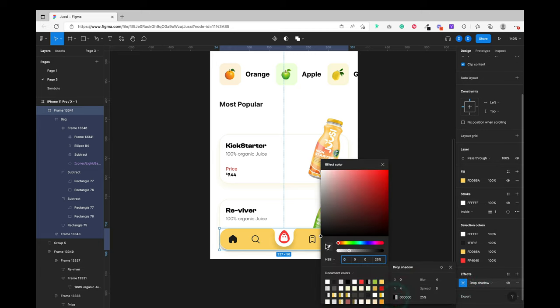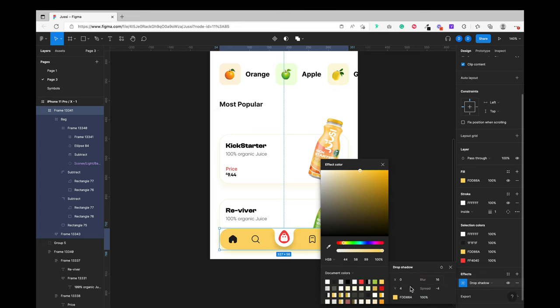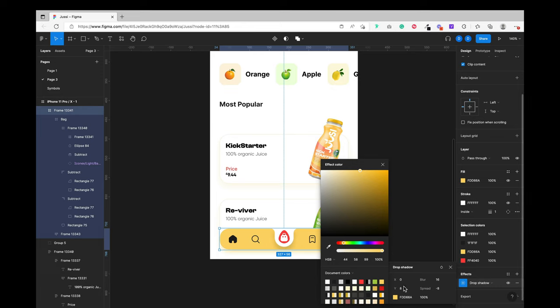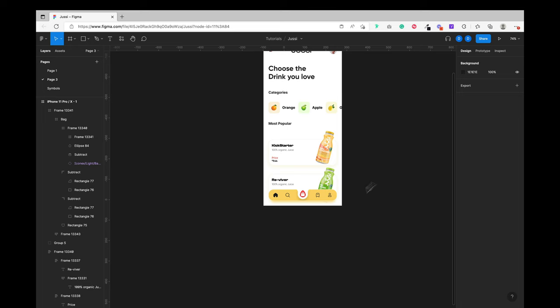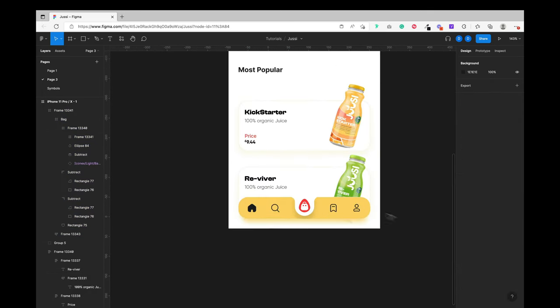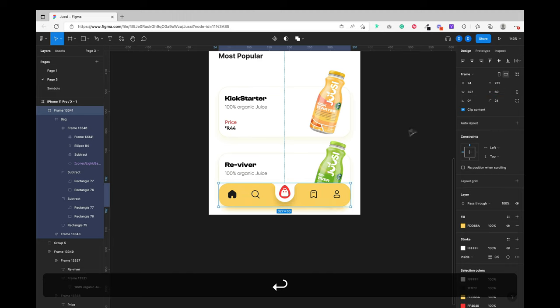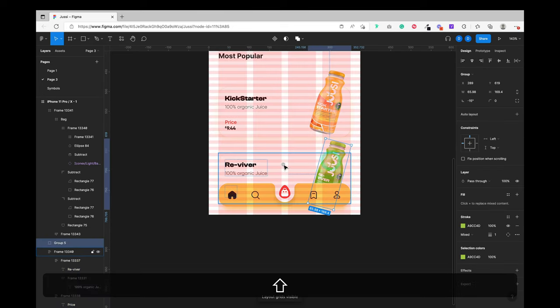Next I added a shadow to the tab bar at the bottom of the screen. I set the blur to 16 and the spread to minus 17. I was still not comfortable, so I added a white stroke at 32.5 opacity — not really visible, but it makes the design stand out more. I then changed the height to 60 pixels and centered the icons properly inside the navigation tab bar container.